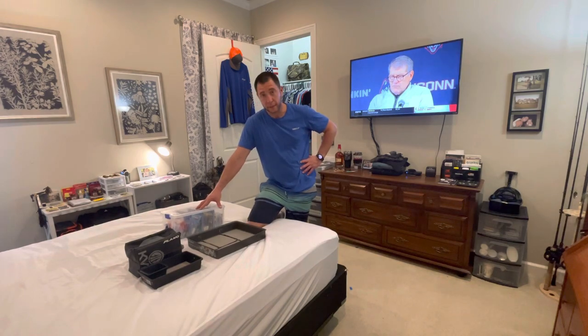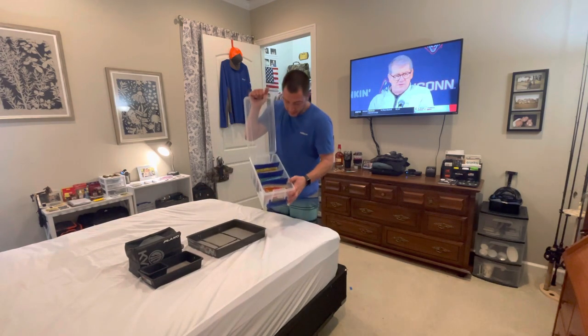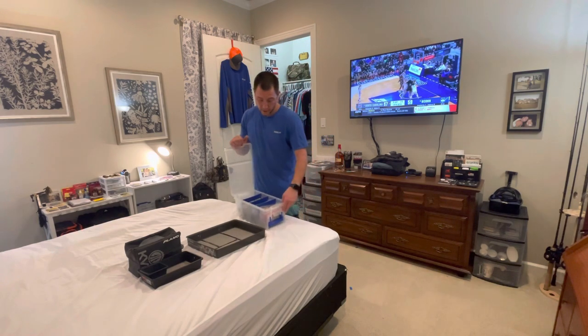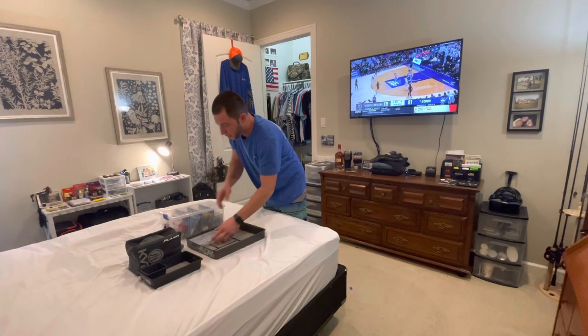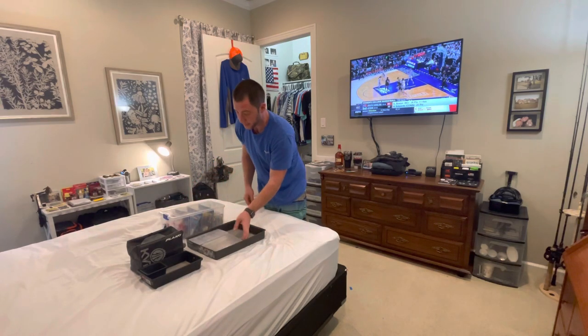This is my soft plastic box right here as you can see. I've got a lineup — I've got my regular worms, creature baits, finesse, and then stick worms. And right here, a smaller box. This will all be on the front deck of my boat. I'll show you guys here in a minute what I mean.